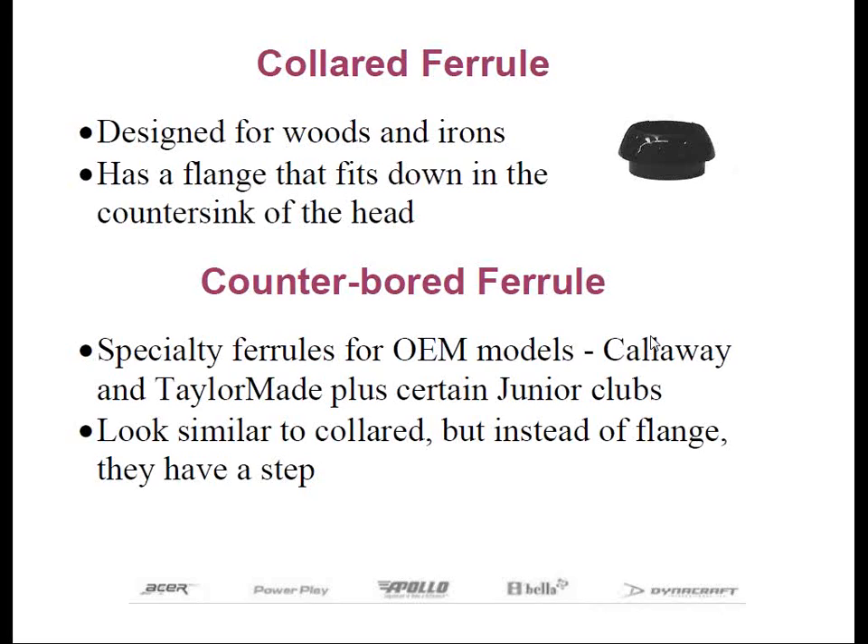Counterbore ferrules are slightly different from a collared ferrule. Instead of a 20-degree angle produced from standard countersinking to reduce stress at the top of the hosel, some manufacturers elect to create a recessed section for the first quarter inch or so of the inside diameter of the hosel. A special ferrule with a pronounced lip or step will actually seat down inside the recessed section of the hosel to eliminate stress at the top of the hosel. This used to be quite common in junior components offered using the combination counterbore hosel and ferrule.